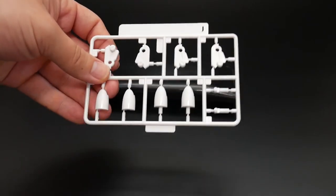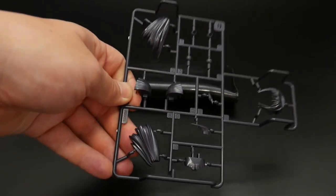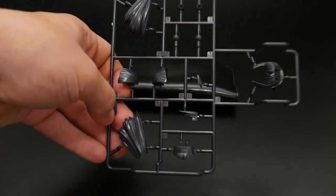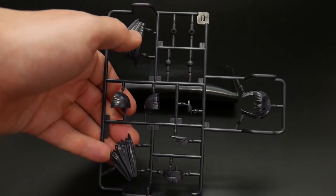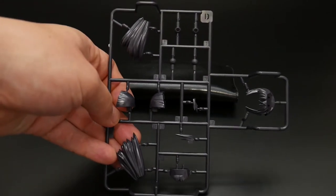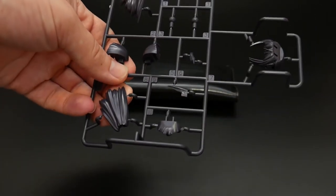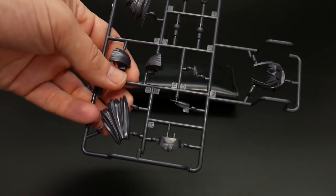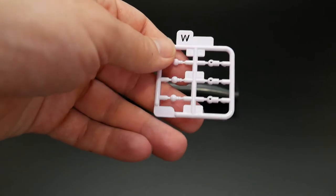Here's Runner J — Runner J is going to be more for the legs. Moving on to the only runner that is a very dark purple — almost black on camera — this is going to be most of the hair. I don't think there's anything else on the kit that's dark purple, but it looks like a majority of it is going to be for the head and hair.